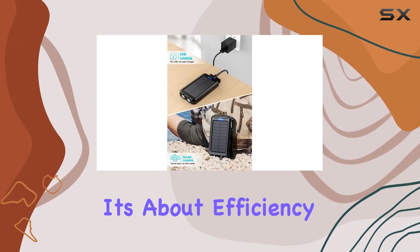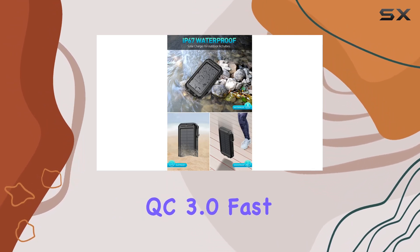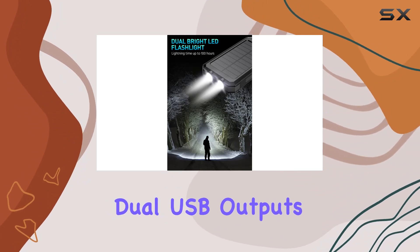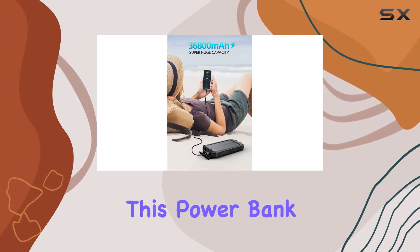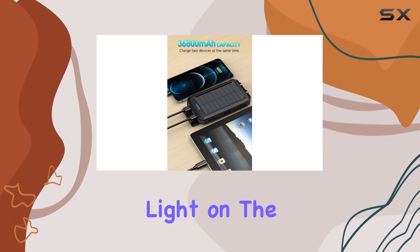It's not just about capacity, it's about efficiency. The QC 3.0 fast charging at 5V 3.1A is a standout feature. Dual USB outputs mean you can charge two devices simultaneously without compromising speed — in a world where time is of the essence, this power bank steps up to the plate.